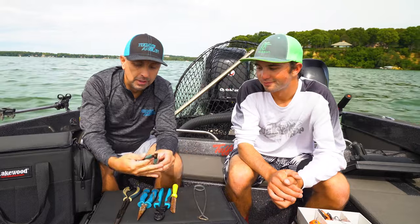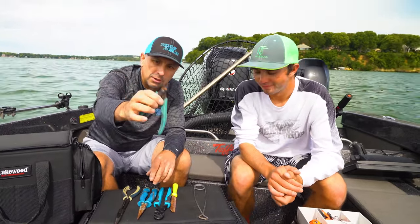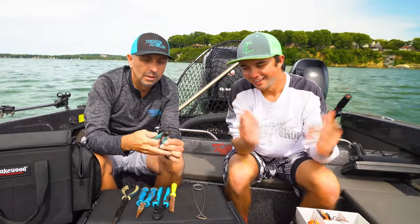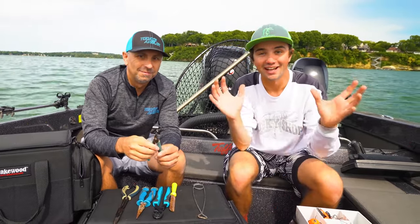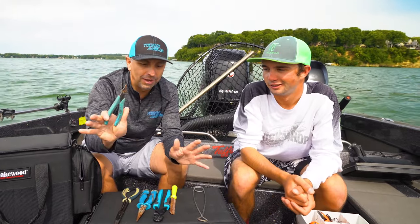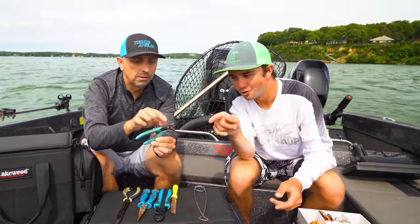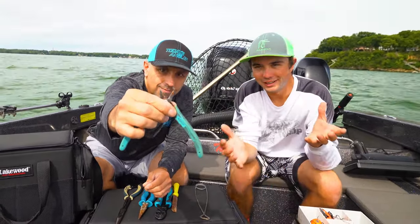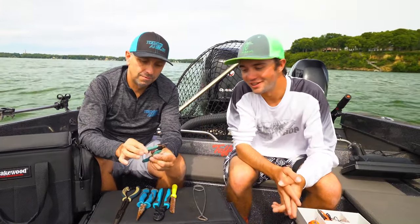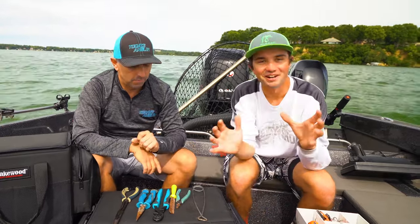The next item is a split ring plier. When you've cut your hooks out of the fish you need to put a brand new hook on — this is the tool for that. I was very happy I got one of these right away when I started musky fishing. Otherwise you're digging with your fingernails. It's definitely a necessity in the boat. The brand we recommend is the Xuron — X-U-R-O-N. Some brands have a tip so thick that it actually ruins your split ring when putting it on, which weakens it and could cause you to lose a fish.